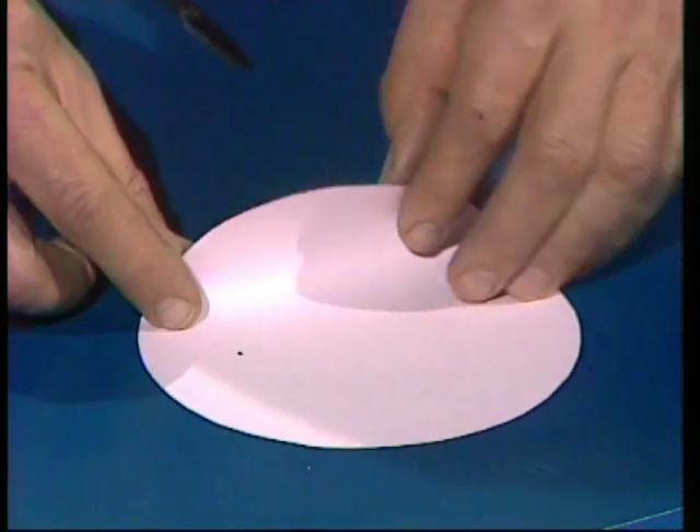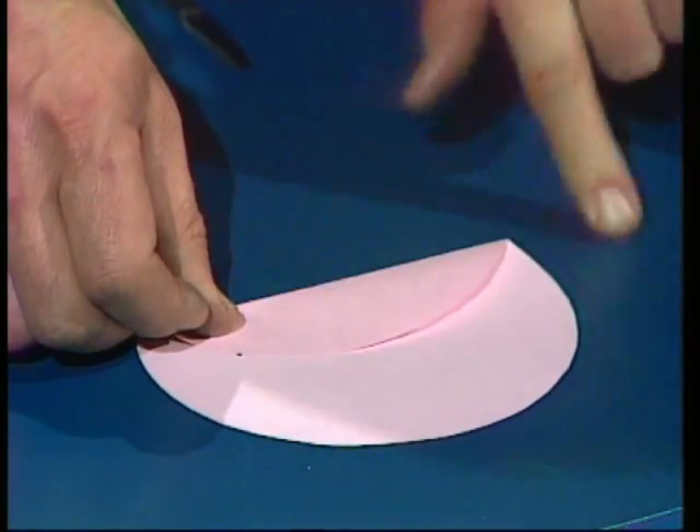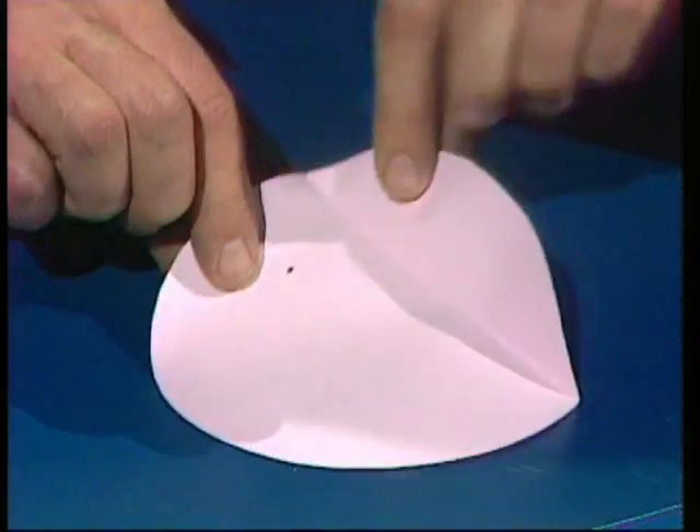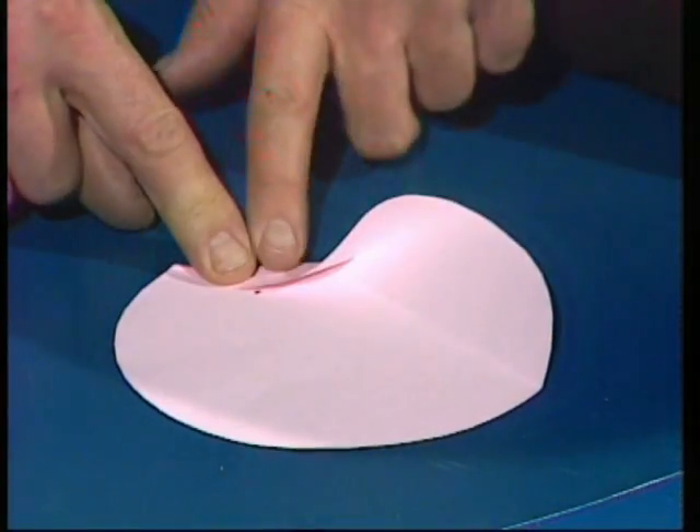Then you use the edge of the circle, fold it in on top of that dot, and crease the paper. You work your way around and do that many, many times — folding the circle edge to the dot and creasing.